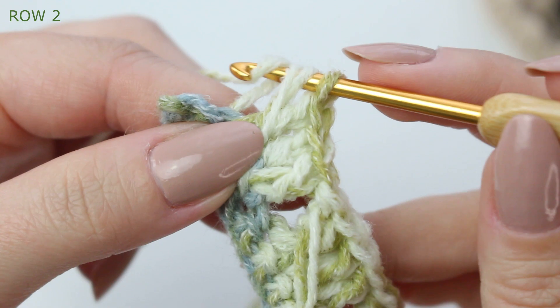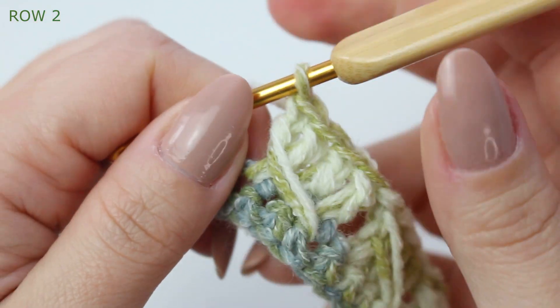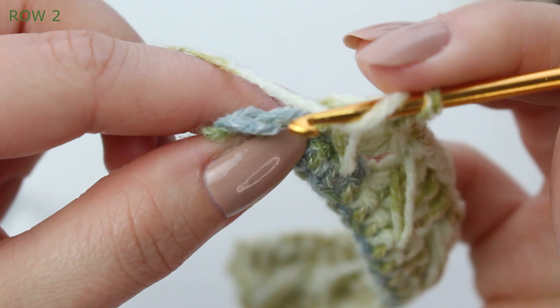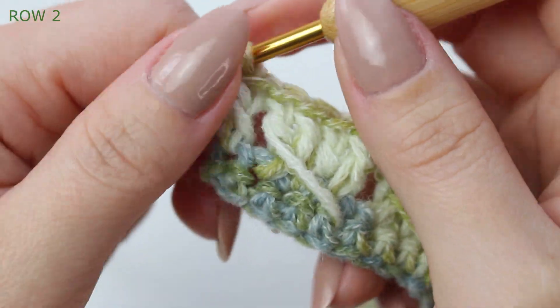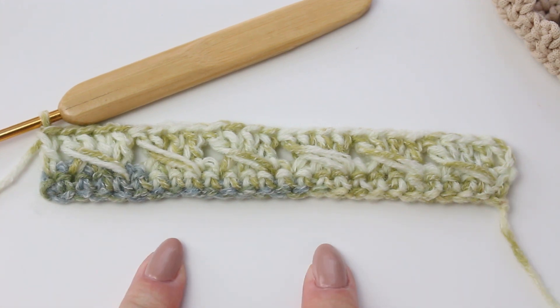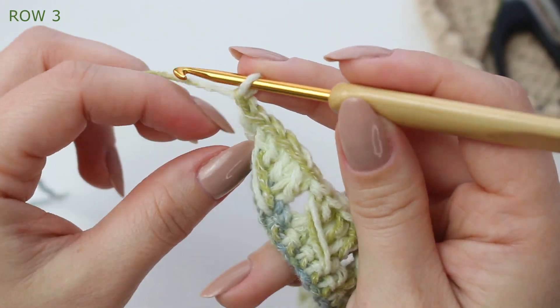Do the extended double crochet into the stitch that was skipped, extending all the way to the side, then yarn over pull through two, yarn over pull through two. Now just double crochet into that very last stitch — make sure you get both loops of that stitch. Row two is now complete! This is basically the pattern repeat: follow rows one and two until you have the number of rows you need. For the next row, single crochets all the way down — chain one, not counting as a stitch.